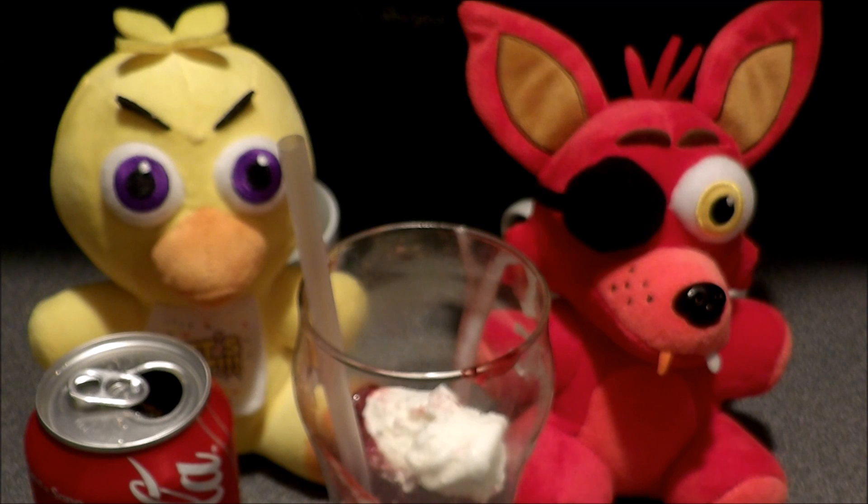Hello. On today's episode of the Cooking with Bobsy and Chico show, we're going to be making you a cherry Coke float. Isn't that right, Bobsy?